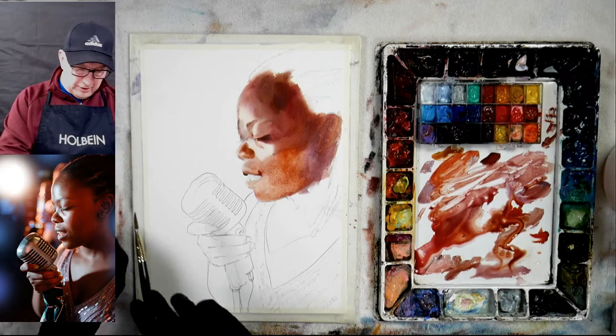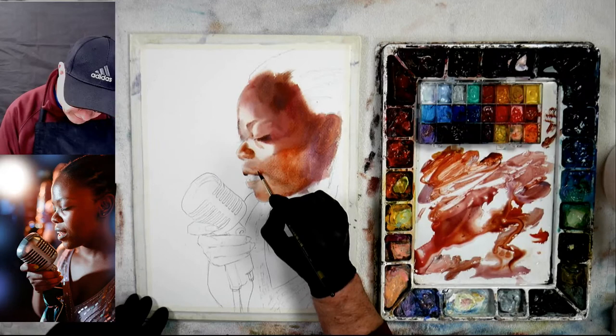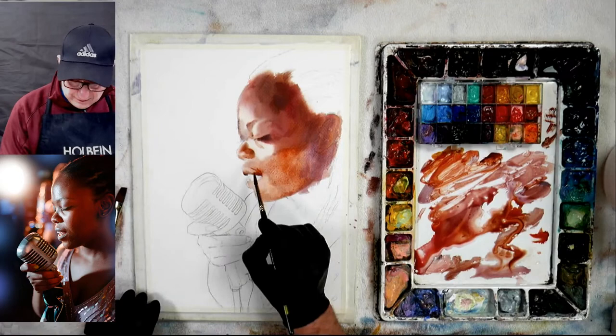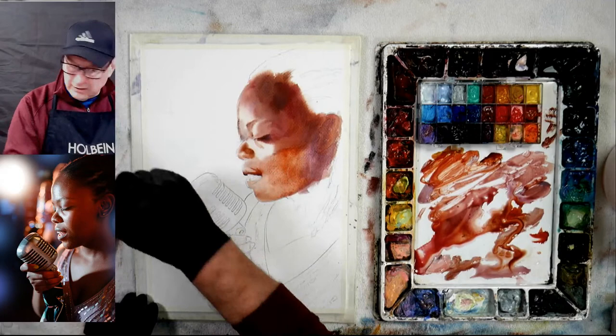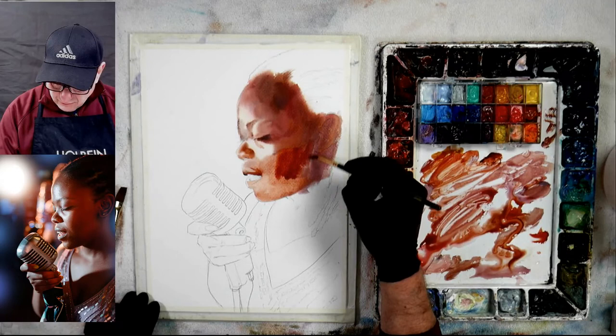Even if you are not a great drawer and you trace, it's still going to be hard because tracing is okay to get the shape, but you still have to know things about drawing that you can't know when you're just tracing. Tracing is great to get the actual line there, but drawing is not all about just copying what you see — it's knowing the dimensions and the depth of things. It's knowing that the nose sticks out farther than the lips, and where the eyes align to the mouth. Knowing all that — and if something looks wrong in the photograph, you have to be able to change it and make it look right in your drawing.